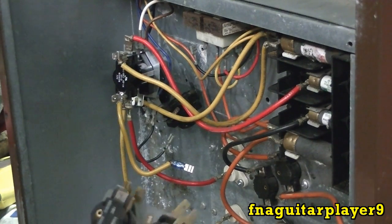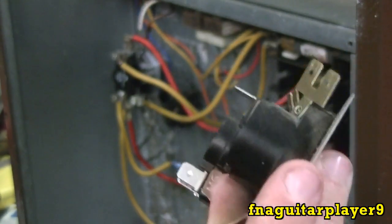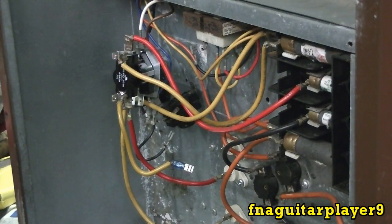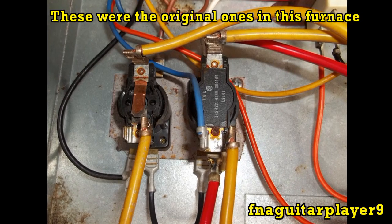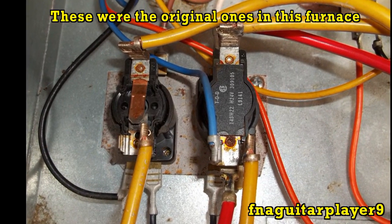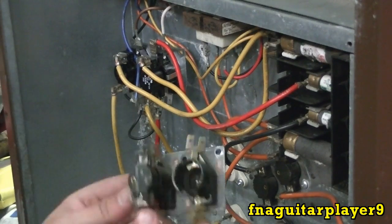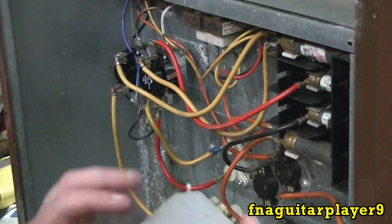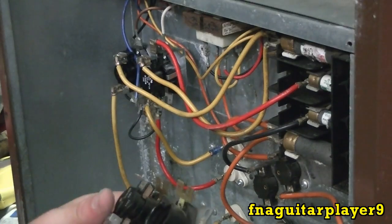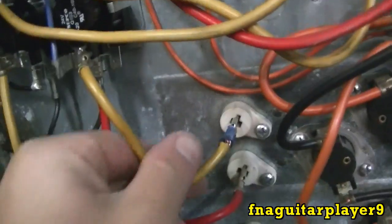That sequencer just fell apart on me - that's what happened to the ones that originally came out of this unit. It gets so hot the plastic starts breaking down and you get springs and everything falling out of it. If you run into a problem with both of them being on the same plate or both on individual plates, just drill them out and change them over however you need them.